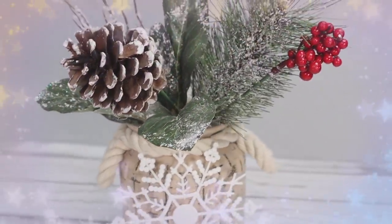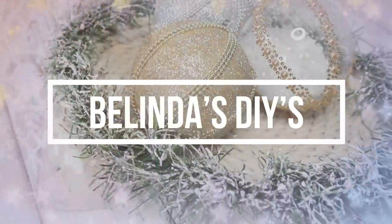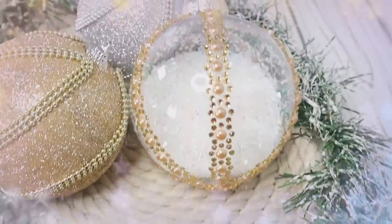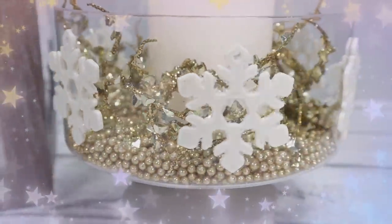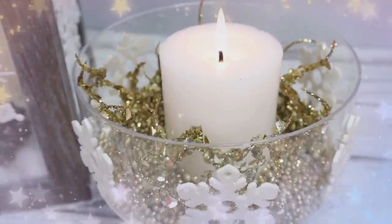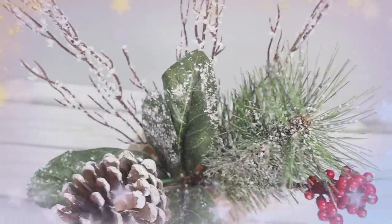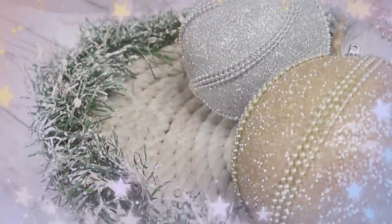Hi everyone and welcome back to Belinda's DIYs. If this is your first time here, welcome! Today I'm going to be creating these beautiful neutral Christmas decor, and as always I'll be using Dollar Tree materials, so you know that these DIYs are going to be very inexpensive but at the same time very beautiful and very easy to make.